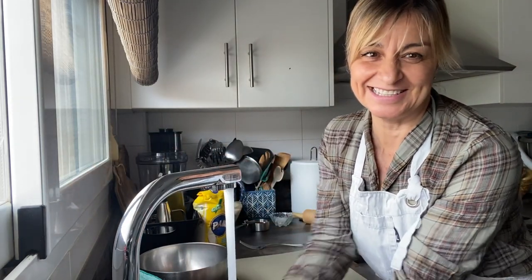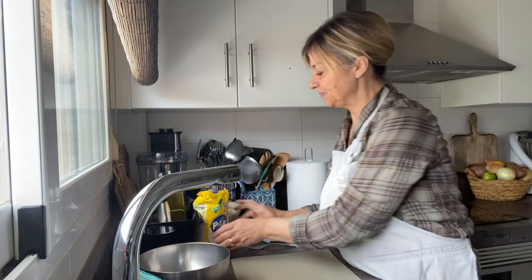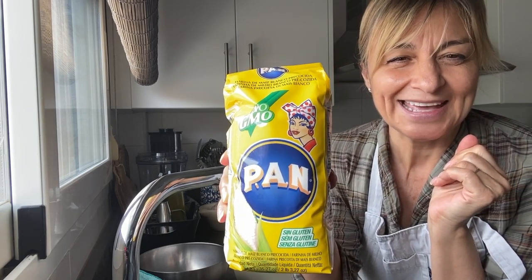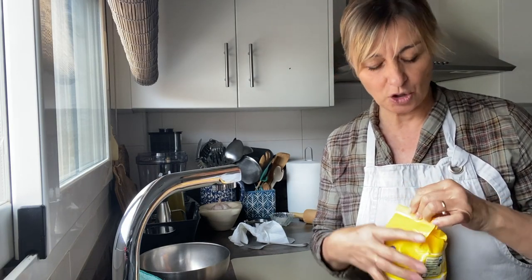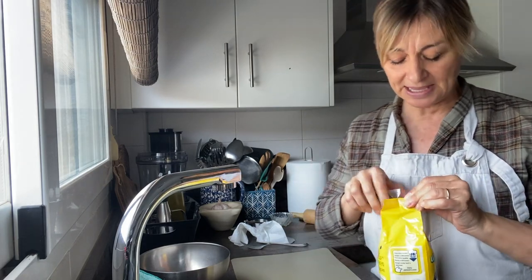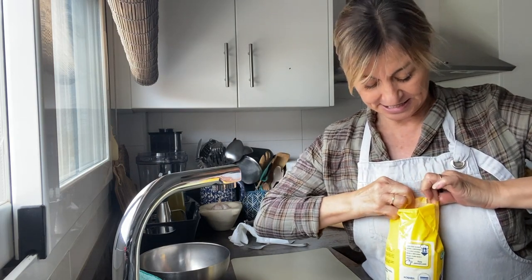I'm back, and the first thing we're going to do is wash our hands, obviously. I'm going to be using a corn flour. The measurements on the pack are a little bit different because they are for arepas, which are a little bit thicker — more like a little pouch. But what we're going to do is be making some corn tortillas for the tacos and for the nacho chips as well.